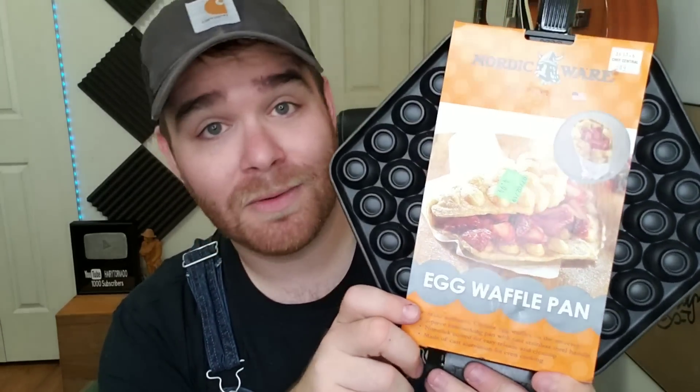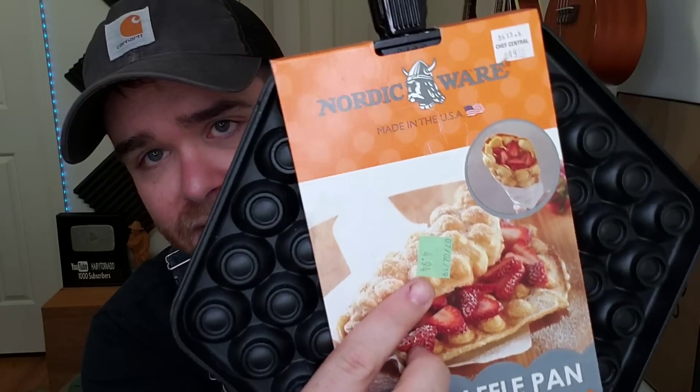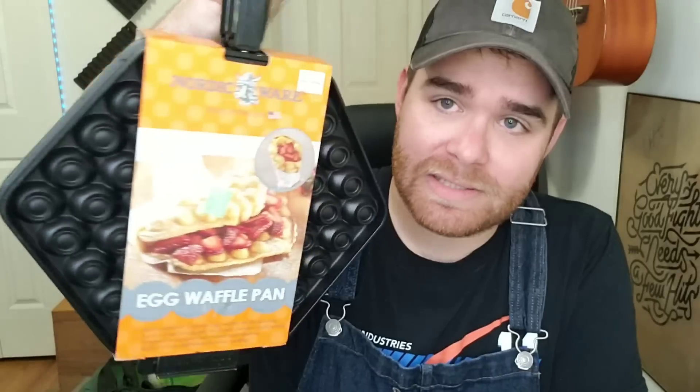I found this at the same Goodwill as that Pop figure — it's a Nordic Ware egg waffle pan. It was $4.94 and had the original price tag of $50 on it, so I scanned it. On eBay these are listed anywhere from $45 to $60 — I do not know why — but it's totally sealed, never used, so I'm going to list it new for probably $44.99 plus shipping. It's kind of heavy being a metal pan. I paid $4.94 for it.